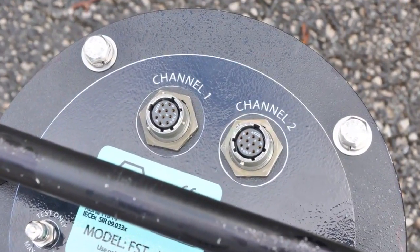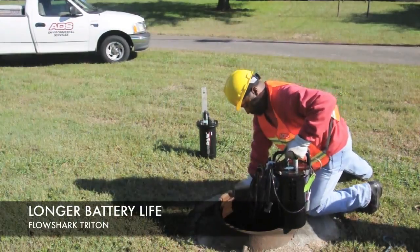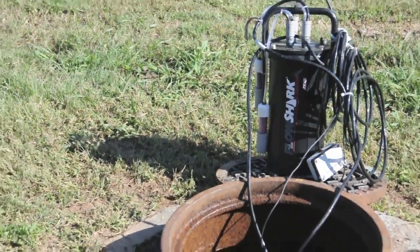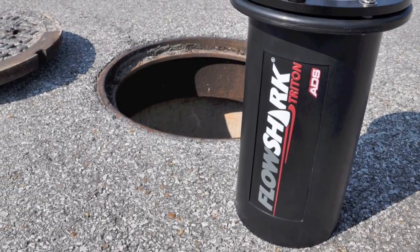It offers dual pipe monitoring, multiple depth options, advanced velocity profiling, and surface velocity sensing. In addition to a lower initial purchase price, the FlowShark Triton is engineered for reduced lifetime ownership costs by offering the lowest power cost per data sample of any open channel flow monitor available.